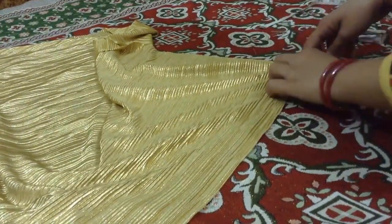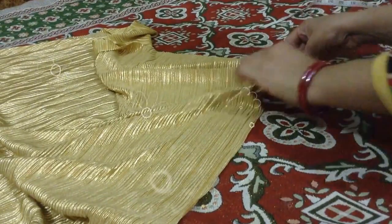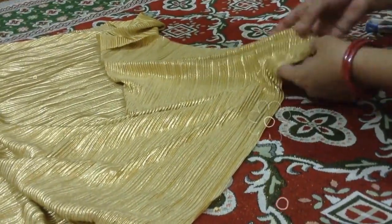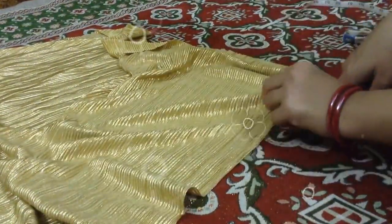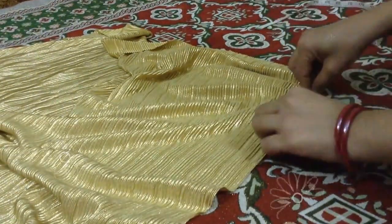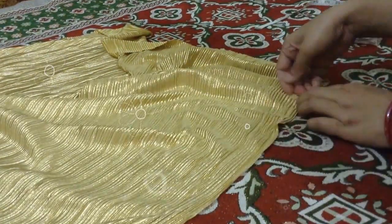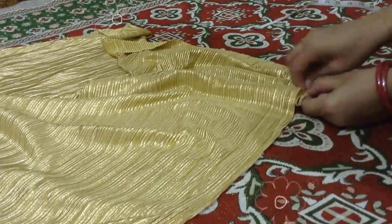I will cover the front part in 10 inches. I will cover it with the pin.